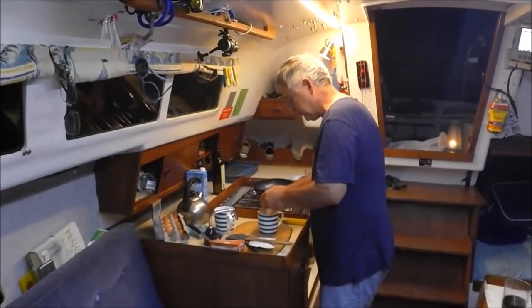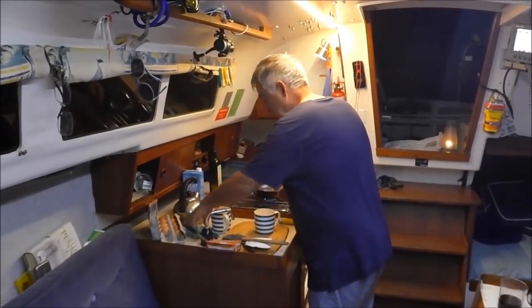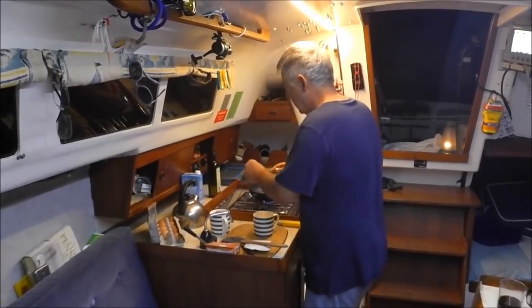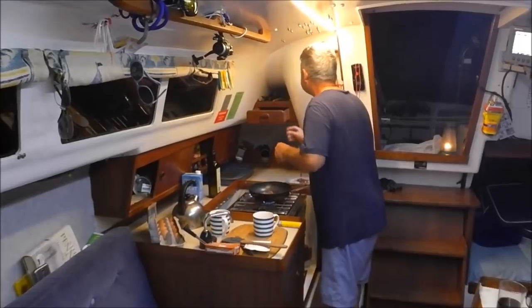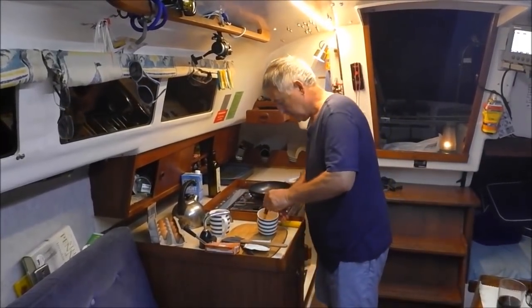We had quite a good sail, but it's blowing quite hard going to windward. I had the reef main and the reef jib. Anyway, we got here.